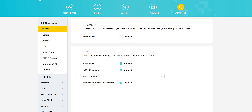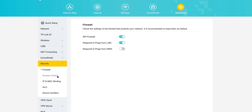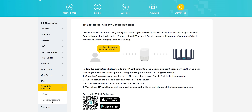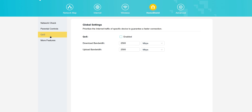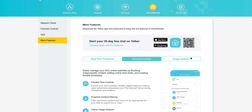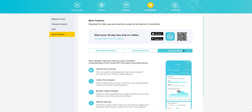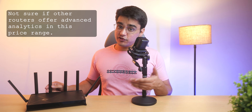As for the extra features, we have the typical options like a guest network, and you can set up a separate network for IoT devices. You can schedule the Wi-Fi signal, set up a basic firewall, control access for different devices, set up a VPN, and even control the router with Google Assistant or Alexa. In the Home Shield tab, you'll find basic parental controls and QoS configuration, but Home Shield also has advanced features only available via a paid subscription. Not even allowing analytics without a subscription is pretty cheap of TP-Link.